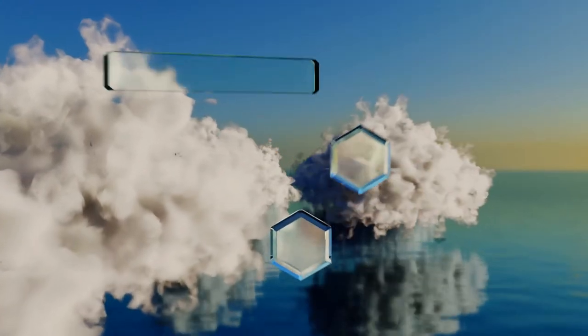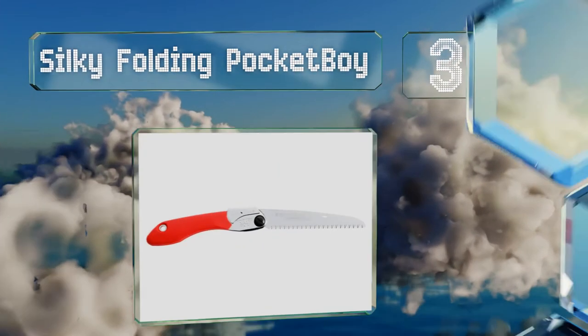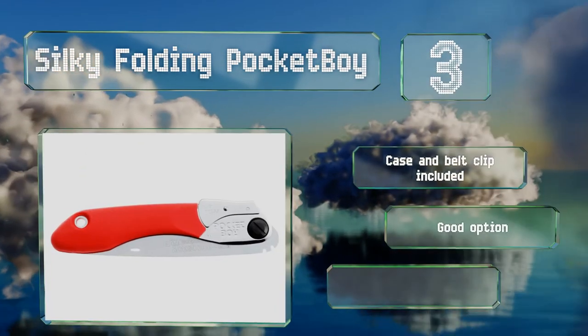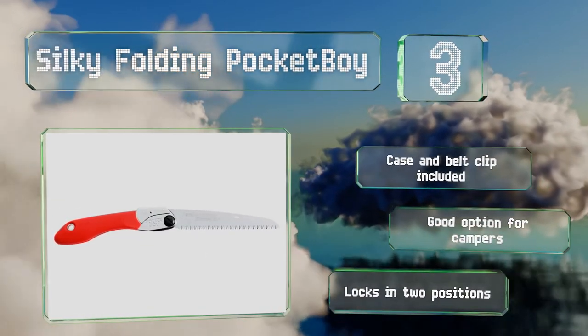Nearing the top of our list at number 3, if you require a tool with a combination of excellent cutting power and a great degree of portability, the Silky Folding Pocket Boy is sure to please. Its 6¾ inch blade folds comfortably into a sturdy red handle, so you can safely carry it everywhere. It includes a case and a belt clip, and is a good option for hunters. It locks in two positions.